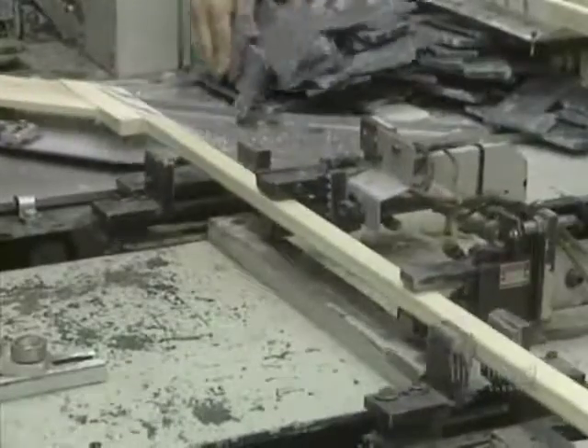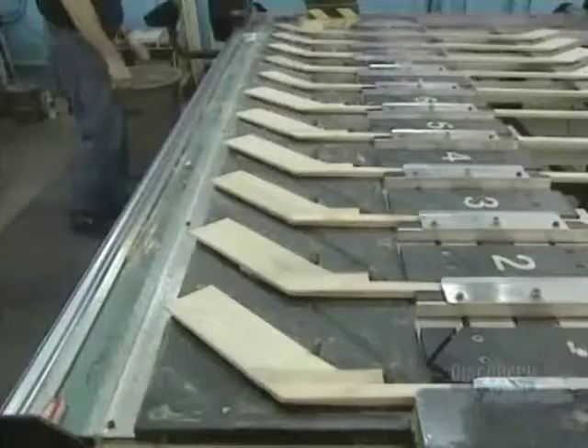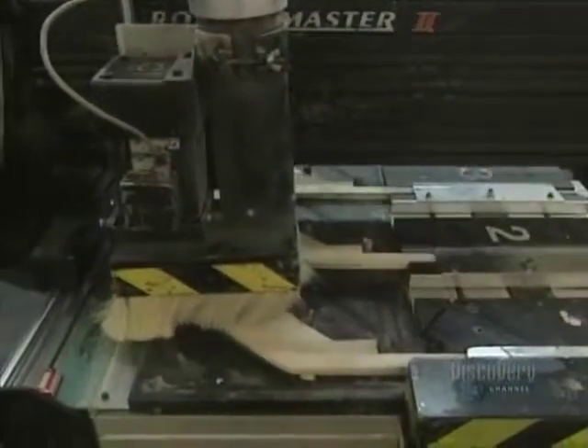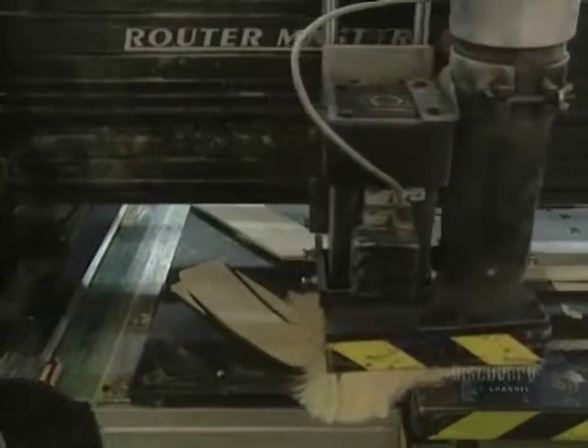The stick is placed on a conveyor, leading it to the next step and giving the glue a chance to dry well. Then both sides of the blade are sanded to thin them. The sticks are replicas of those used by hockey professionals. A computer-controlled digital lathe cuts the blade, and data on all the cuts are stored in the computer's memory.